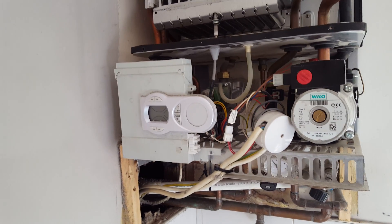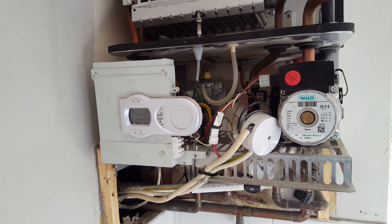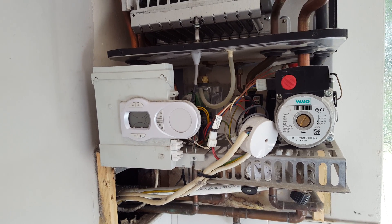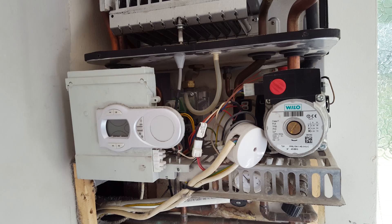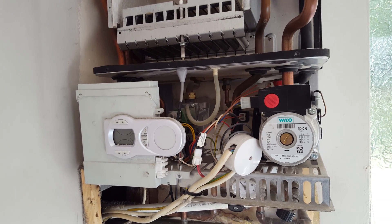Hi, this is Tony from A&R Boilers, the members of the engineer team network. Today's boiler we're going to look at is the Ferroli Domi Condens F28. We're going to have a look around this boiler and look at the various parts, and also we've got a bit of a situation in this boiler which we'll look at in a minute.